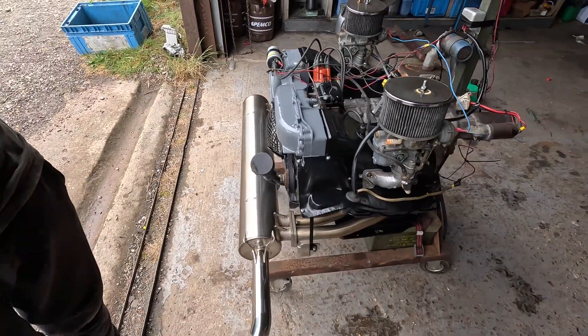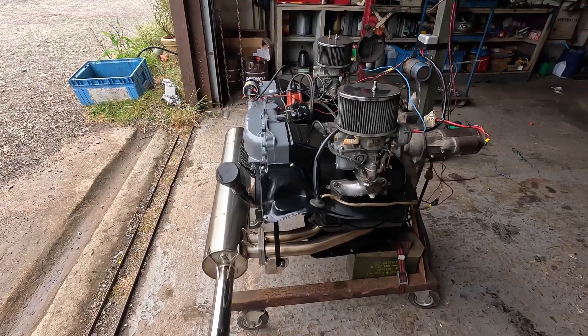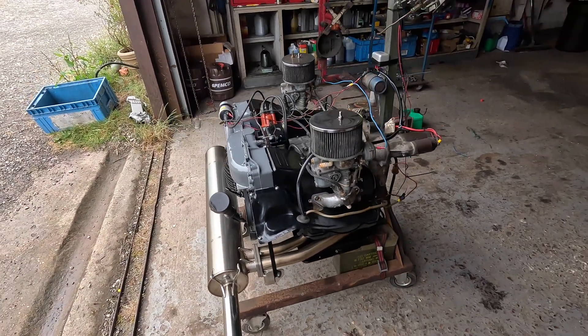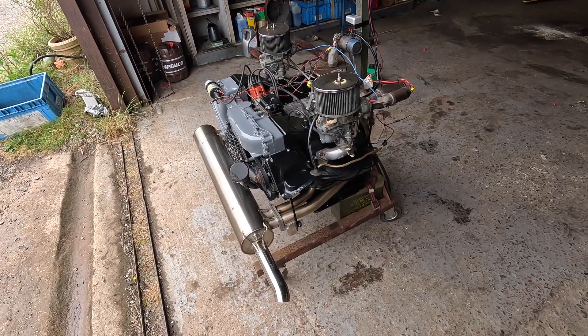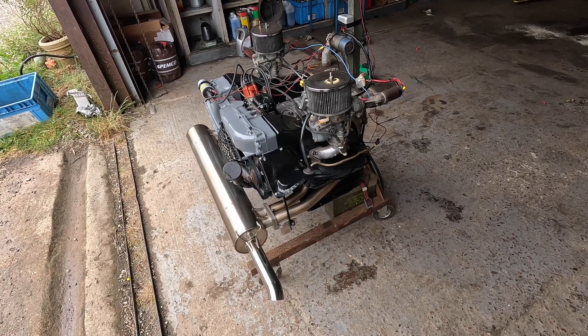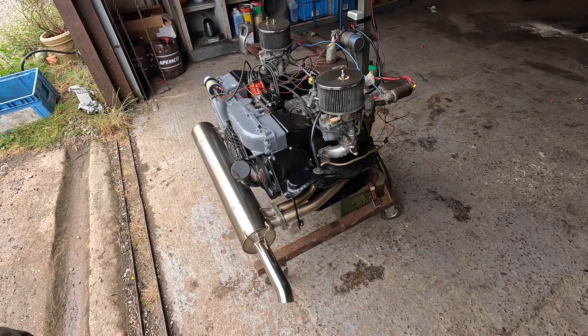Welcome. Basically we've got a 2 litre Type 4 engine that we're doing for a customer. We're not going to have the van in because it's been restored and painted by another company, but it's going to be refitted by this firm. So I've had the engine dropped off to be refreshed — it was basically awful before.